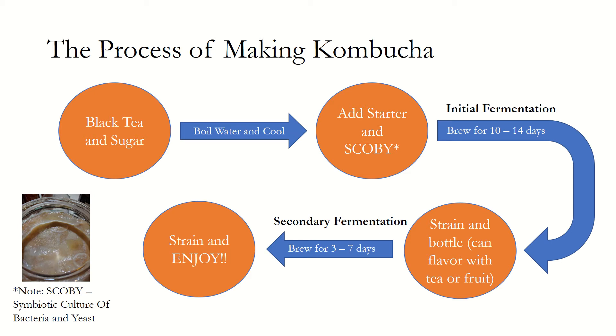Now that we know about the symbiosis between the yeast and bacteria making up the SCOBY, let's review the steps involved in creating the fizzy life elixir. Kombucha begins with the brewing of sweetened tea. The variety of tea can impact the depth of flavor in the kombucha. After steeping the tea and letting it cool, the kombucha and starter can be added to your brewing container.